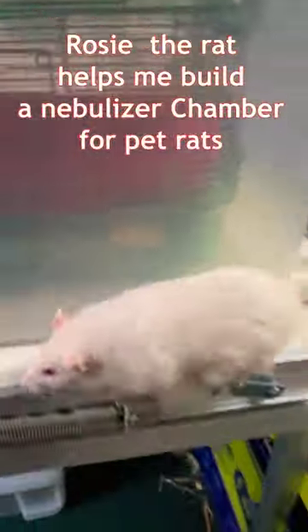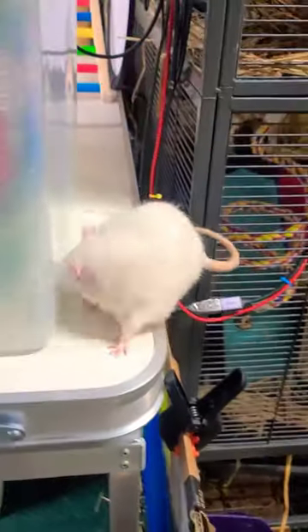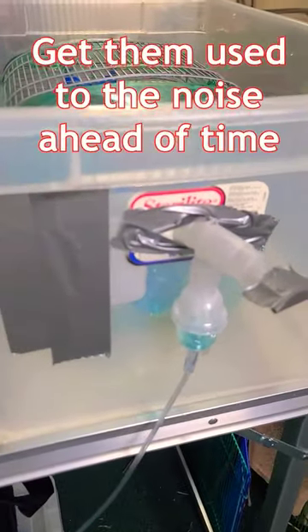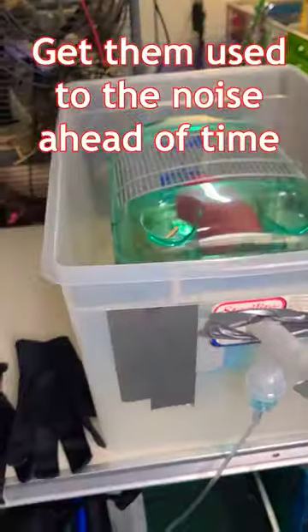This is Rosie. She's helping me build a nebulizer chamber for pet rats. This is Rosie's first test in the chamber — getting her used to the noise ahead of time.